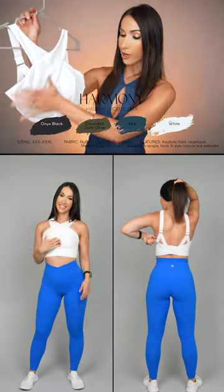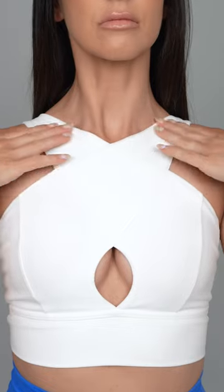We have the brand new Harmony Halter sports bra — halter feature in the front, keyhole detail here. This launch has officially moved me into titty city. Is it side boob? Because it's not over here. Is it inner boob?